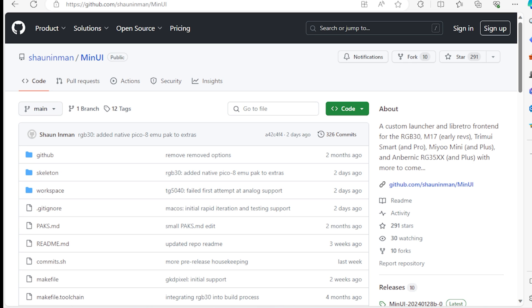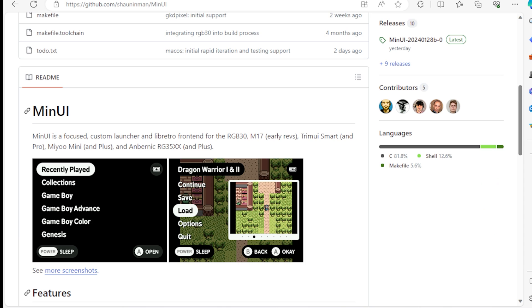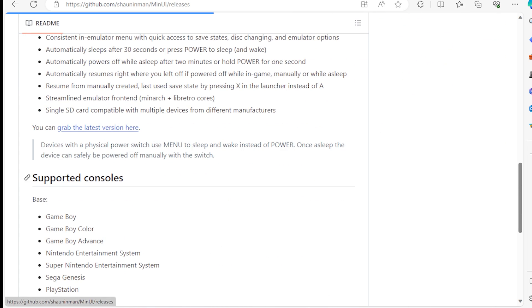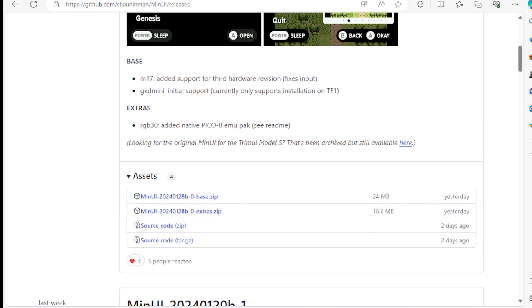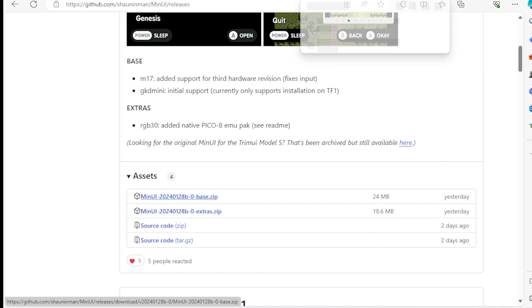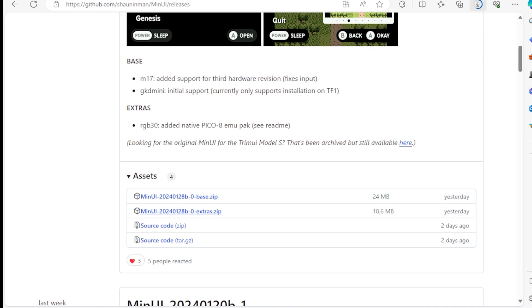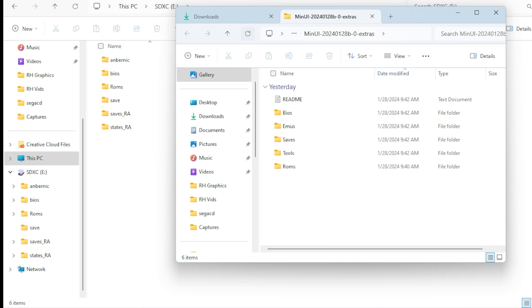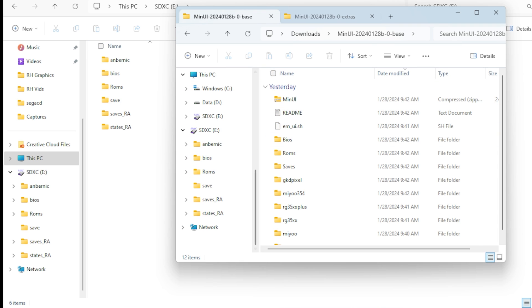Your first step is going to be to navigate to the MinUI GitHub. Scroll down to the bottom — you can read all about it. Available for the Anbernic RG35XX Plus. Let's just go on to the latest version. Scroll down — we have a base and an extras file. I'm going to download both. If you want to be plain Jane, just use base. Skipping ahead, you can see I've extracted: I have an extras and I have the base. I'm going to open them up in two different tabs, because that's easier, and then read the instructions.